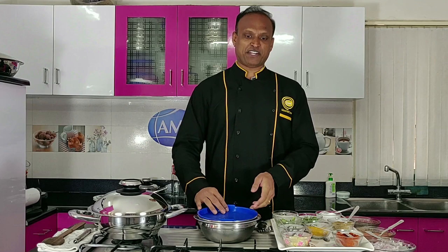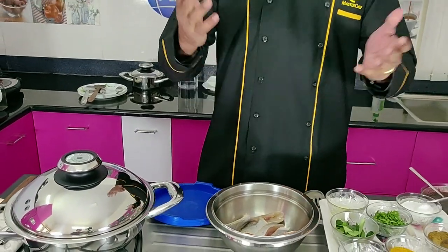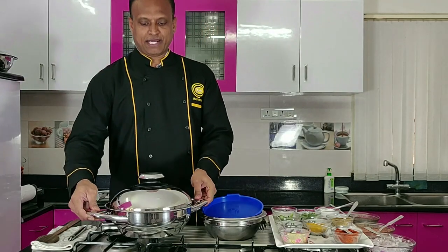Hello viewers, welcome once again to AMC Kitchen. Thank you so much for viewing our last Facebook Live — I received so many comments from all of you. Today we are connecting with you again, and the recipe I'm going to show is a fish gravy. We've chosen a Spanish mantle, and we're going to make it together using AMC products. Let's get started — as you all know, we preheat our products first.